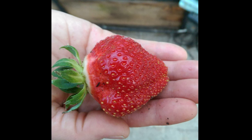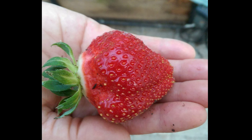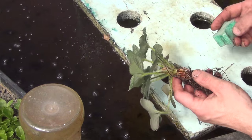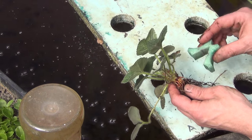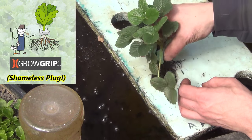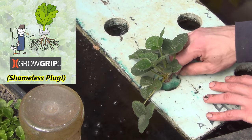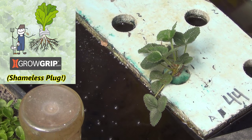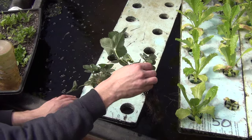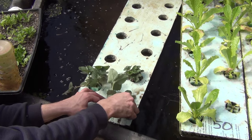Last year we grew strawberries in towers, in media, and also deepwater culture, and we had by far the best experience with the deepwater culture berries. So we're going to start some up again this year. Basically, I use 1-inch thick rafts with 2-inch holes, then put the plant in the grow grips and it holds them right in place. The grow grips really aren't designed to hold a plant this large, so I use some of my older ones that are starting to wear out, and by the end of the season the plant has definitely outgrown it and sometimes rips them apart — so it's a good sacrificial holder for a while.